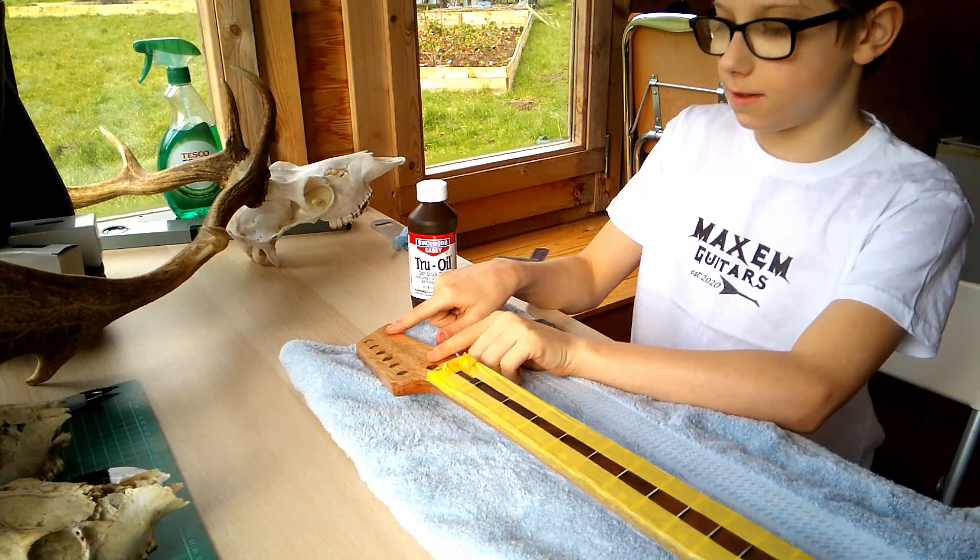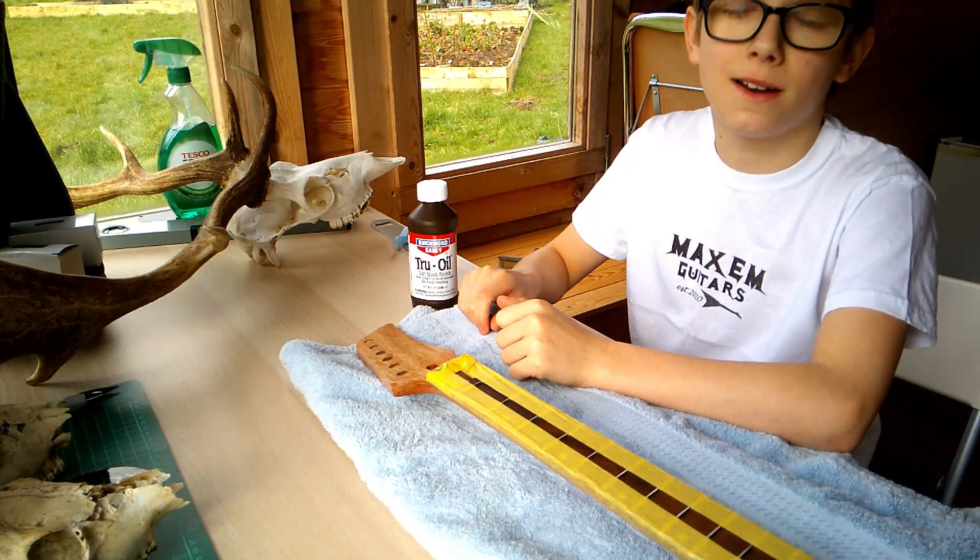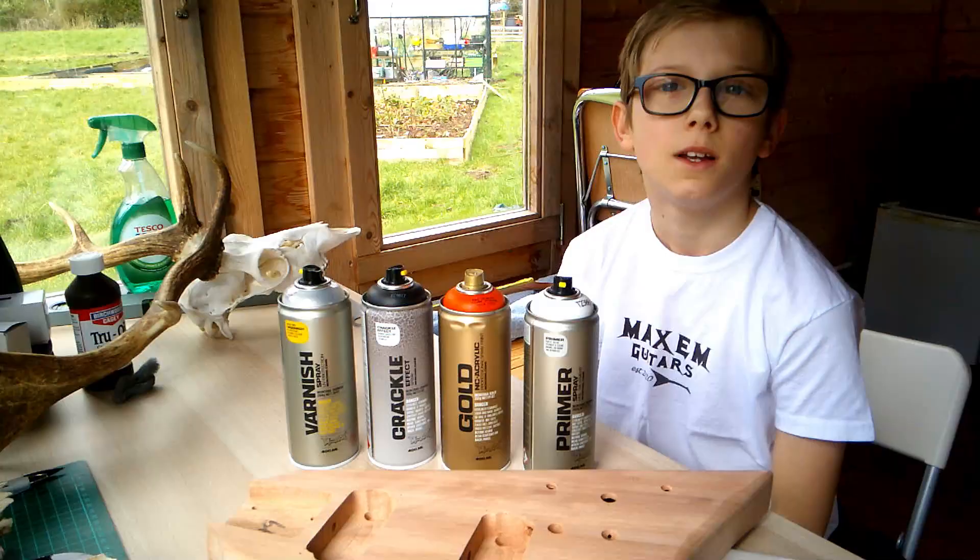The next thing we'll do is put the Maxim logo on the headstock, but that will be in another episode.